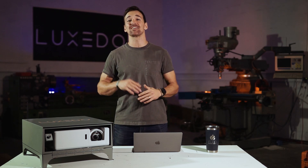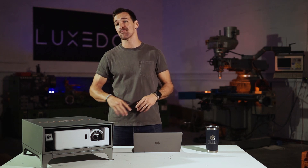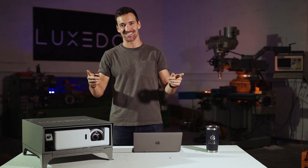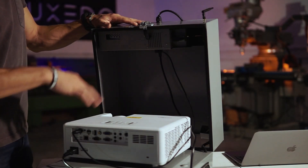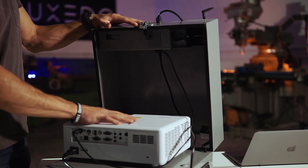Hey creators, it's Trey with Luxito and this is everything you need to know to make something awesome with Luxomni. Let's get into it. First, plug it in and power it on. I'll be using the Optima ZH406ST.